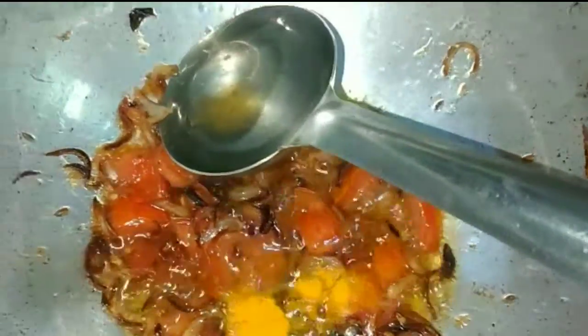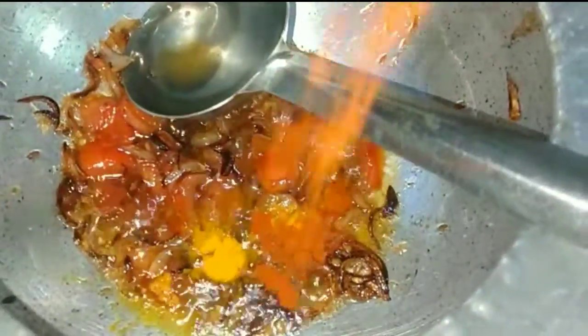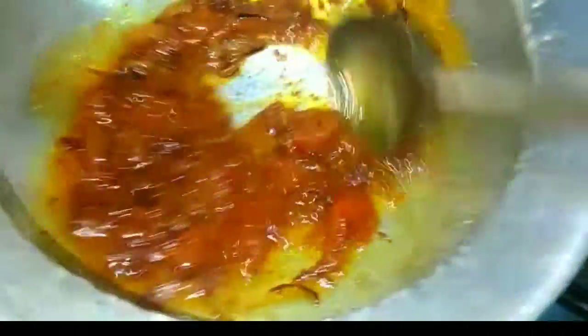We have haldi powder and lal mirch powder. You will take the taste of the namak and mirch. We have to add 3-4 hari mirch. Just for a few seconds.